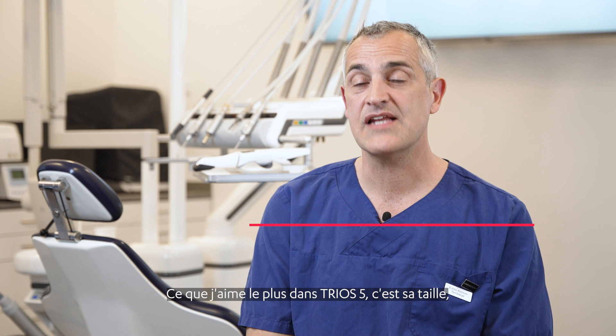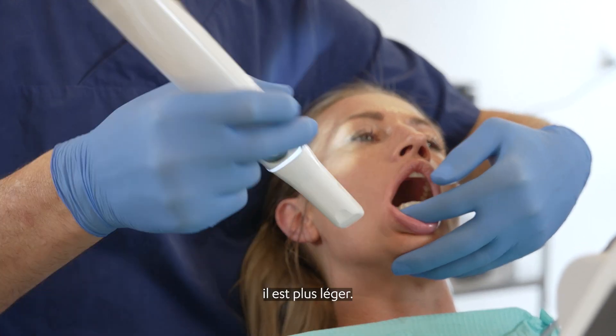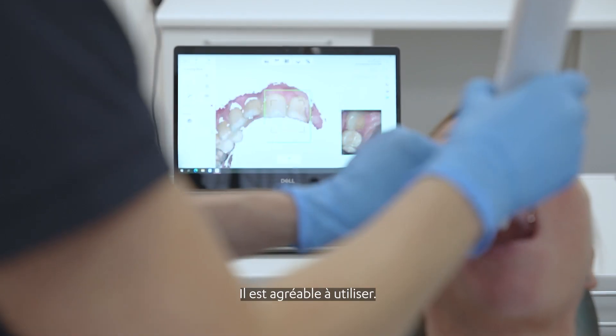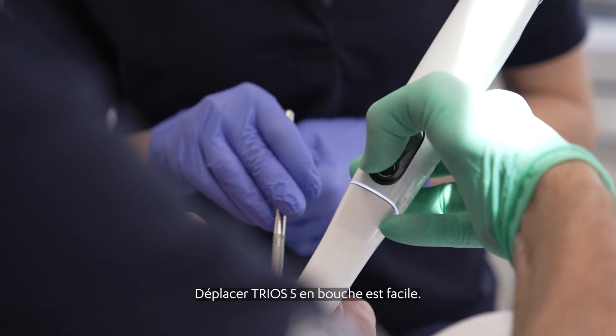What I like most about the Trios 5 is the size. It doesn't weigh as much. It's maneuverable. It's easy to hold and it's easy to grab. It feels nice. I feel that it easily slides around the mouth.